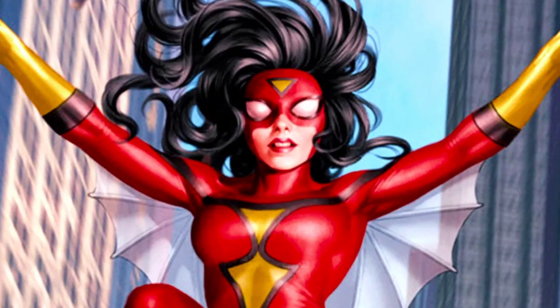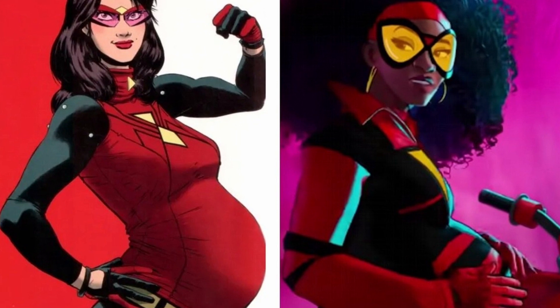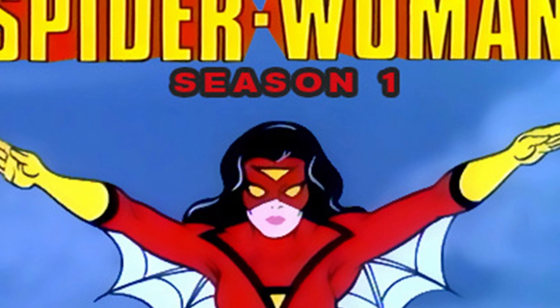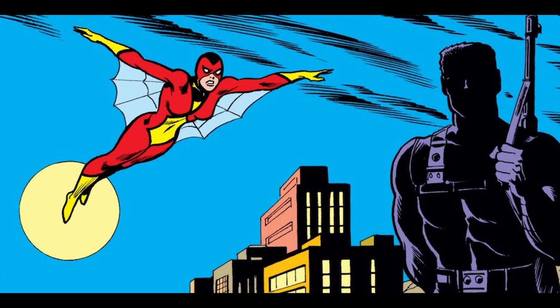Originally, Jessica Drew's father used an experimental treatment involving Spider-DNA to cure her of uranium poisoning. Years later, Spider-Woman's origin was revised, and her powers now come from an experiment gone wrong that exposed Jessica's pregnant mother to radiation.